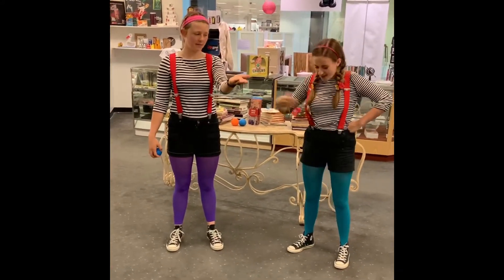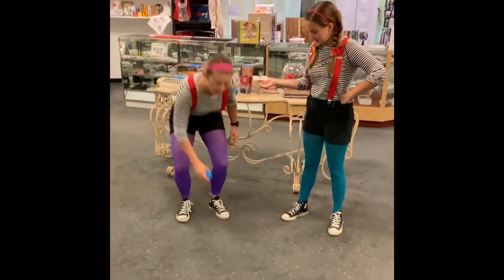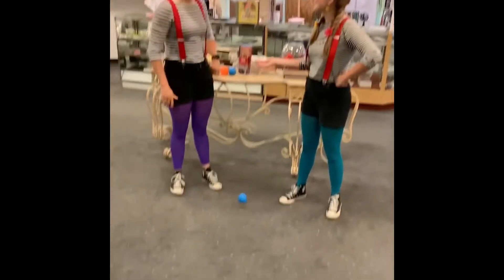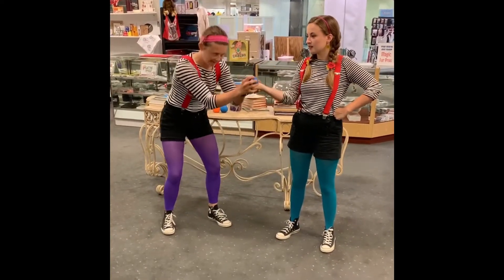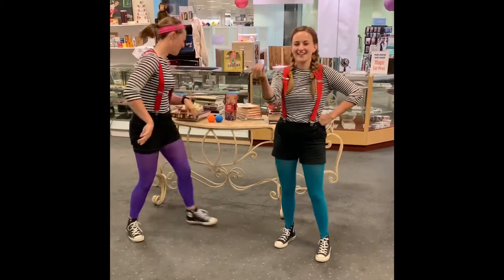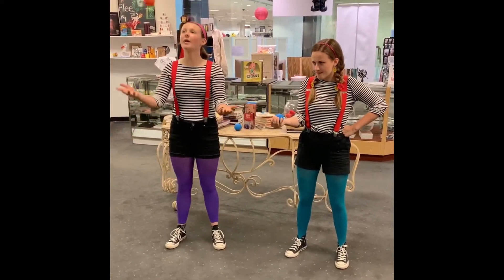First off, Cory, hold out your hand. Place the ball into your hand. No, no — okay, hold the ball. Okay. Cory, hold the ball tight. Got it. Okay, perfect.